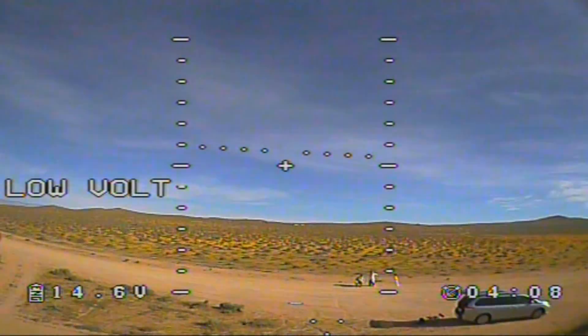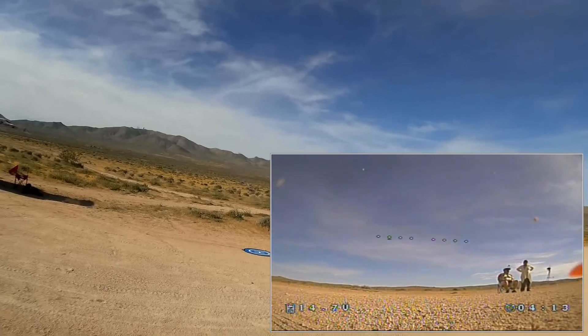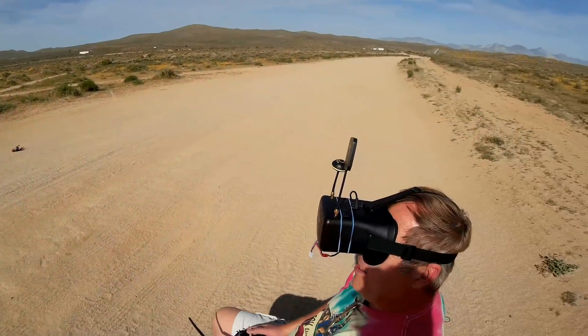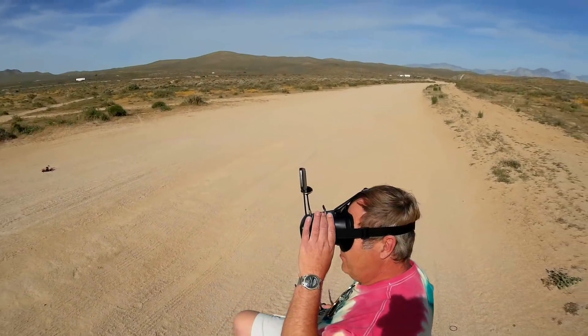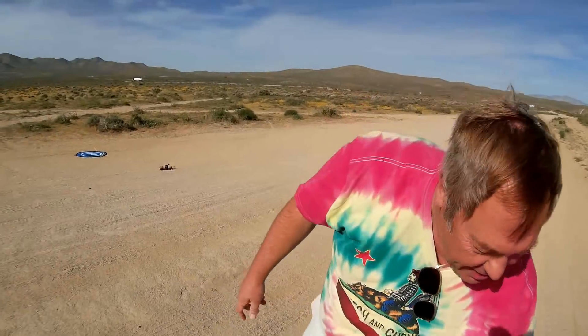Let's bring it in. First flight of this thing, so I don't want to mess it up too badly. That's as close as I'm going to get it, folks — and locking. I could have gone lower, down to 13.4 at least, but I'll take that.